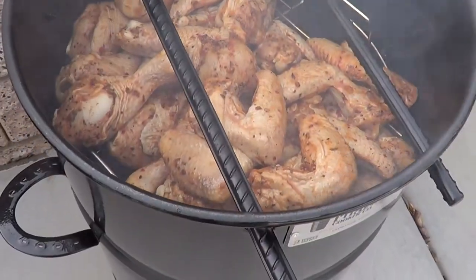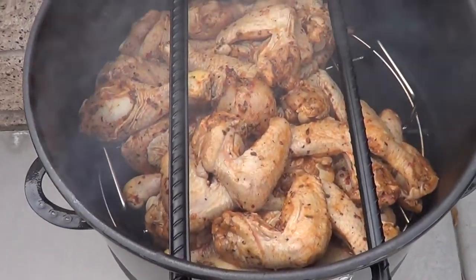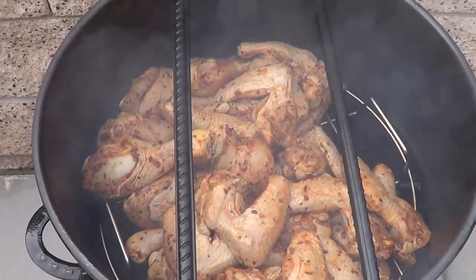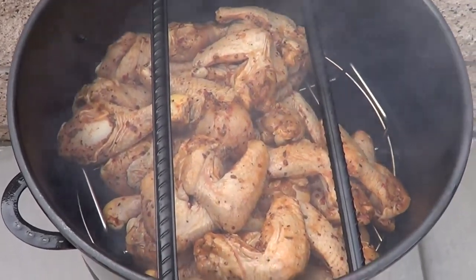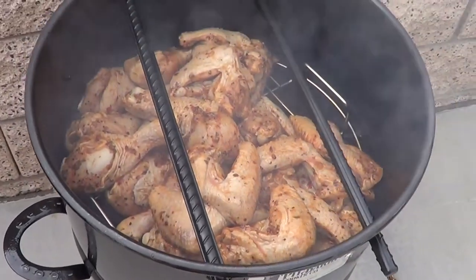I got my Pit Barrel Junior loaded up to capacity with chicken, and I'm probably gonna have to turn things over in about an hour or so, because I do have so much chicken and I want to see how much I can get in there — and now I know.